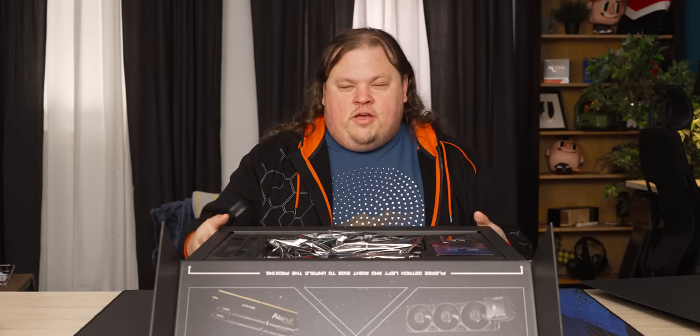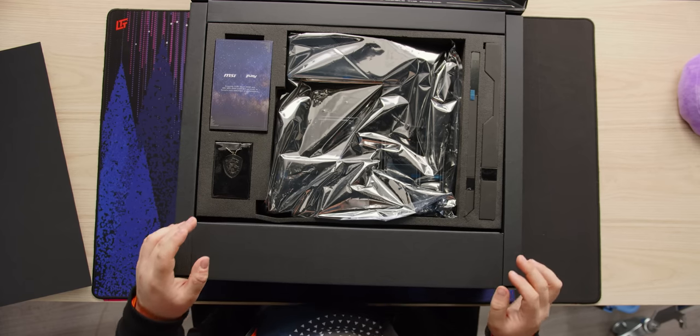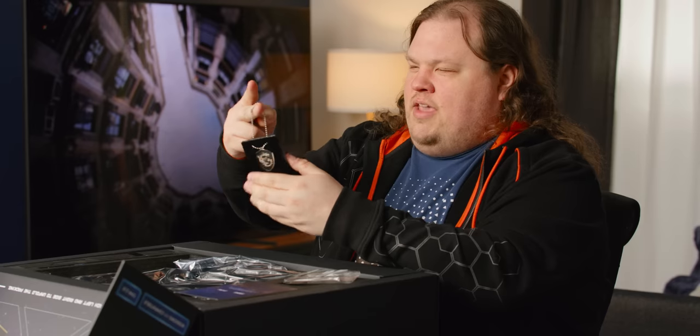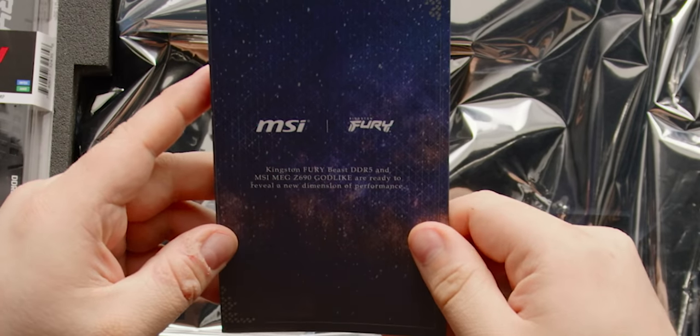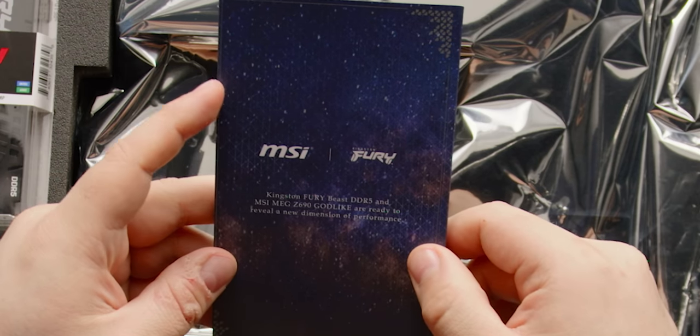I thought this was just an outer box with other boxes inside, but no — this is all just packed in here. That's interesting. So let's pointedly avoid the motherboard for now. What do they give you in here? There's a dog tag — it looks almost like something you'd hang from your mirror. It's like from my time in the dragon army. Here's the memory: Kingston Fury Beast DDR5, MSI MEG Z690 Godlike — ready to reveal a new dimension of performance.